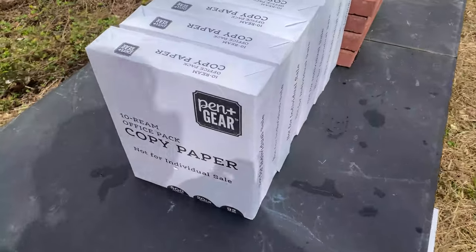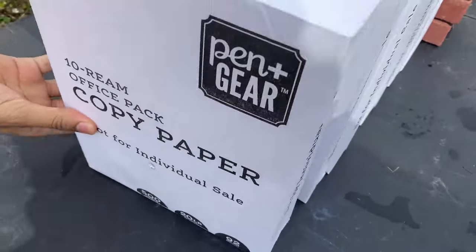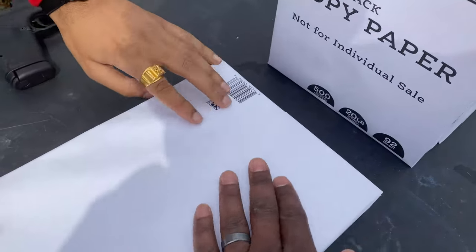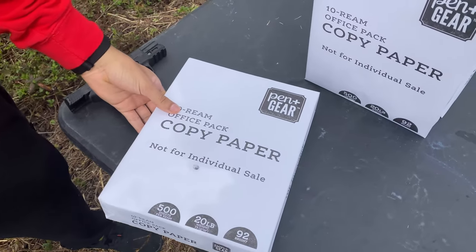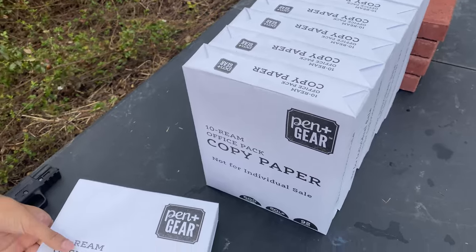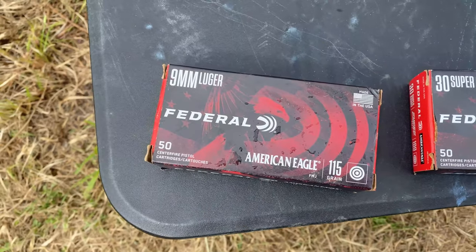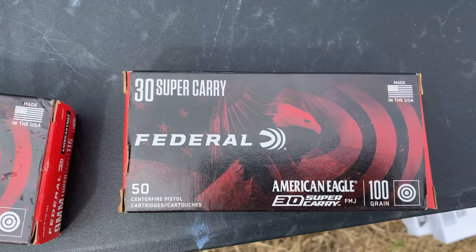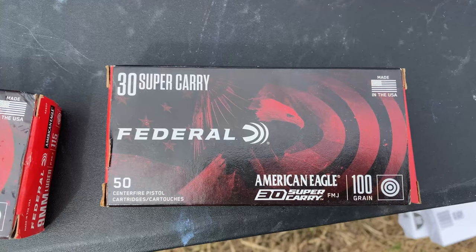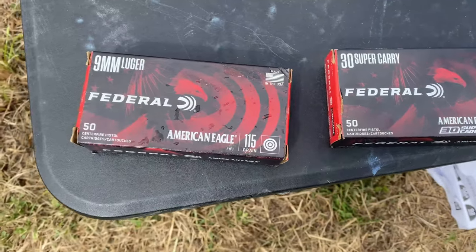Let's check it out. There's your entry — stack number one — yep, just like I predicted, it did not come out of the first stack. So let's grab the full metal jacket from both and see what happens. This is 9 millimeter 115 grain full metal jacket from Federal, and this is a 100 grain 30 Super Carry full metal jacket from Federal.